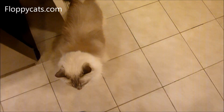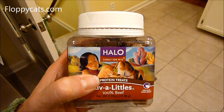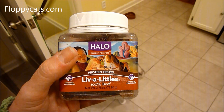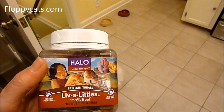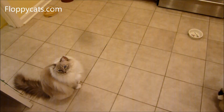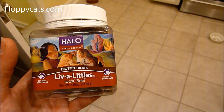Thanks so much for watching. I'll include a link to Chewy.com where the Halo Liv-a-Littles are listed on their site. If you have any questions, please don't hesitate to ask, and if you have any experience with these with your kitties, please let me know.